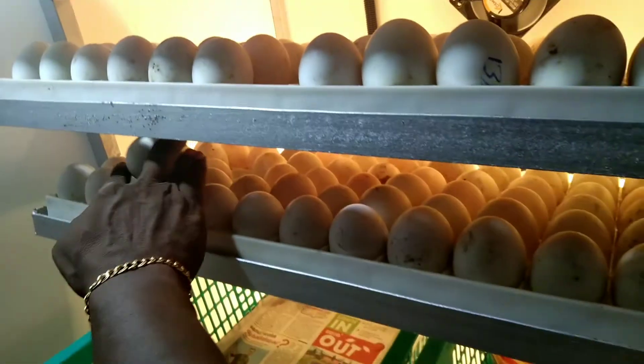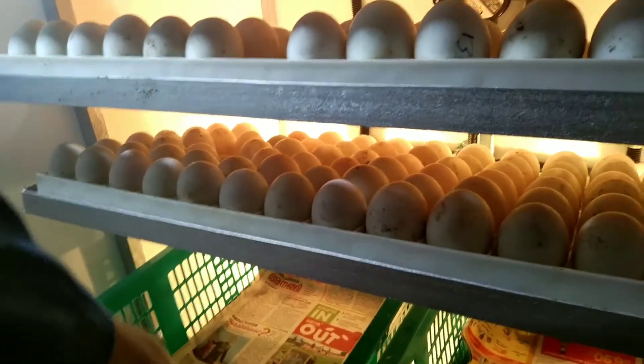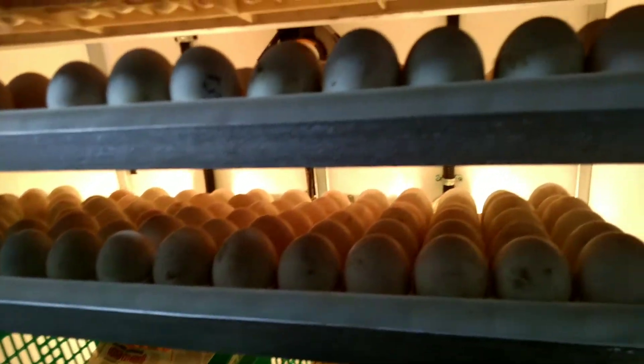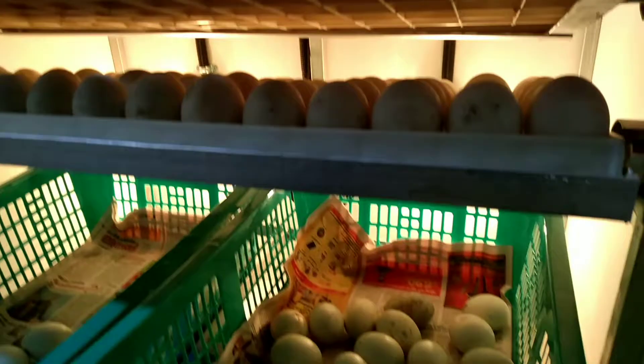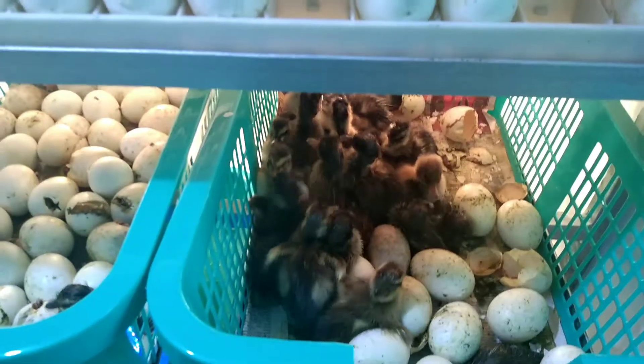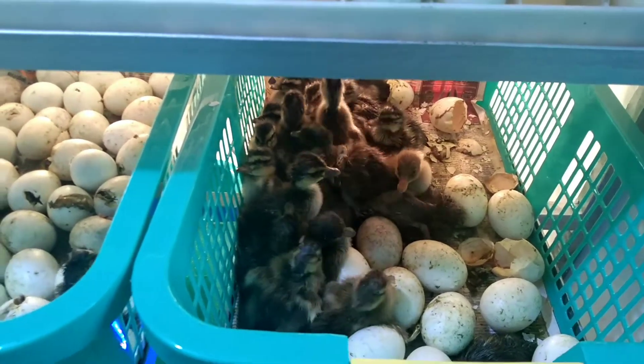Now I'm going to put a little bit of the fish on the ground. I'm going to put the fish on the ground.